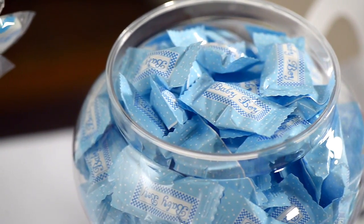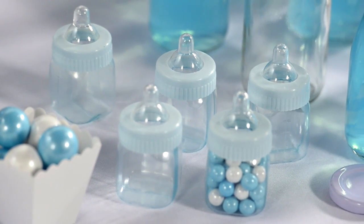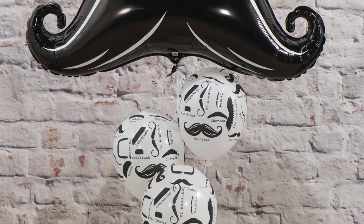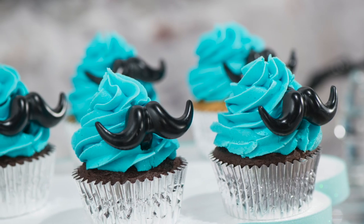Candy buffets are always a great addition to any event, especially baby showers. You can bring some humor and fun to the party by adding candy-filled baby bottles, mustache balloons, and cupcakes with mustache rings.